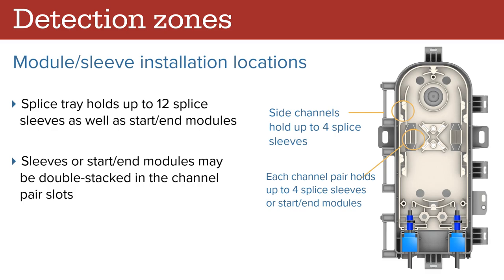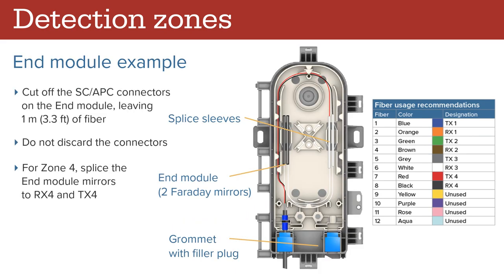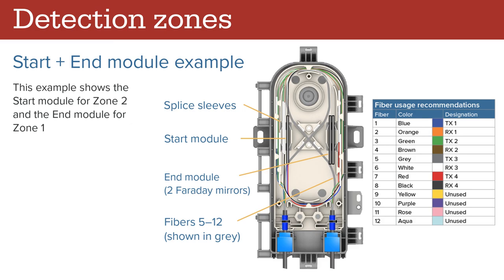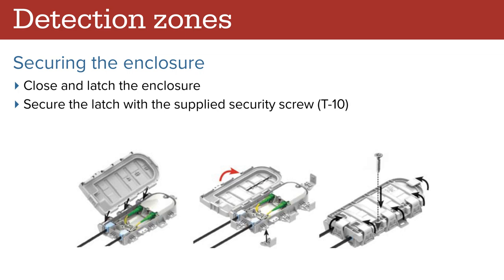The splice tray holds up to 12 splice sleeves as well as start and end modules. Sleeves or start and end modules may be double stacked in the channel player slots. In this example, a start module is used to form zone 1. Cut off the SC/APC connectors, leaving 1 meter of fiber — do not discard the connectors. Splice the start module to RX1 and TX1. In this example, an end module is used for zone 4; the end module's Faraday mirrors are spliced to fibers RX4 and TX4. This example shows the start module for zone 2 and the end module for zone 1. After the splices are complete, waterproof the fiber connections. Secure the splice tray to the enclosure using the supplied screws. Seal the end of the buffer tubes and secure the modules and splice sleeves with RTV sealant. Use the supplied lubricant to thinly coat the four sides of the grommets. Close and latch the enclosure, then secure it with the supplied security screw, which requires a T10 security bit.